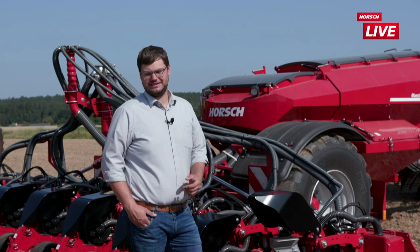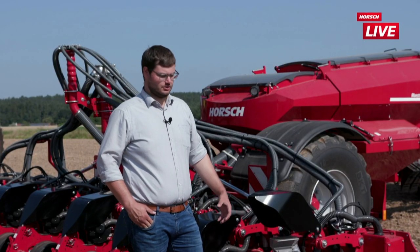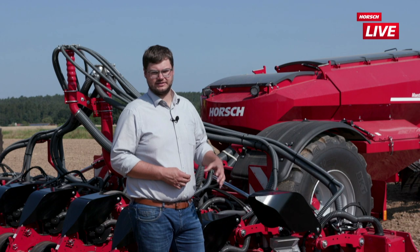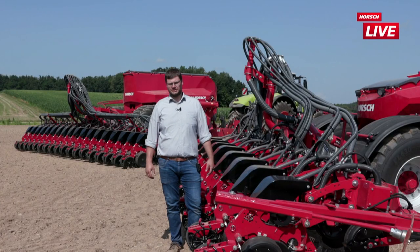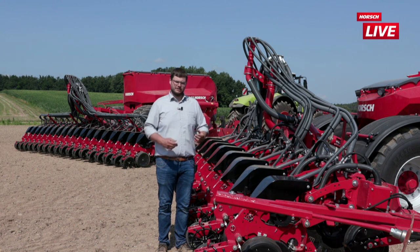Mit unserem Vakuumdosierer wird vor allem Mais und Sonnenblumen gesät. Genauso ist es möglich, Zuckerrüben, Raps, Sojabohnen, Erbsenarten oder weitere Leguminosen zu säen. Weiterhin ist auch Sorghum möglich, und durch die unkomplizierte Einbettung über das Fallrohr im freien Fall besteht auch die Möglichkeit, eine große Bandbreite an Gemüse- oder Gewürzearten zu säen. Für diese breite Vielfalt an Kulturen ist eine flexible Einstellung der Ablagetiefe von ca. 1 cm bis zu 9 cm möglich. Bei unseren Maschinen haben wir Reihenabstände von 45 bis zu 80 cm. Gängige Abstände sind 50 cm für Engsaat-Mais, Rüben, Raps sowie Bohnen und Leguminosen, und natürlich 75 cm in Deutschland bzw. Zentraleuropa für Silo- und Körnermais.